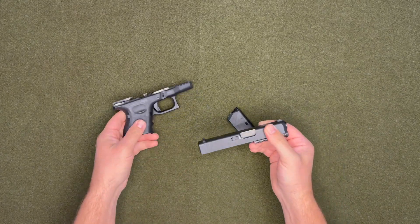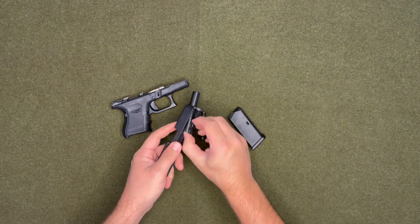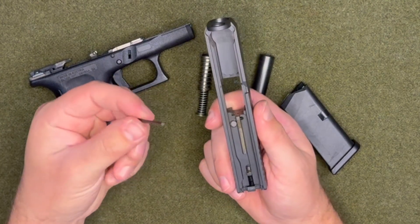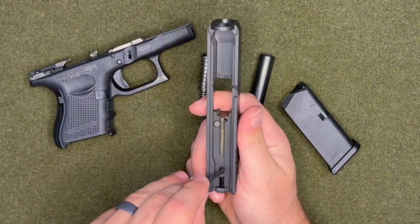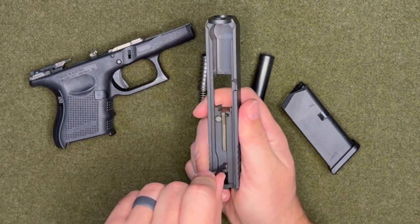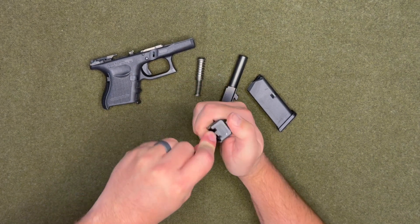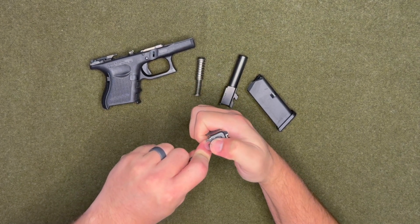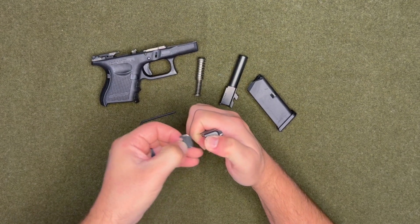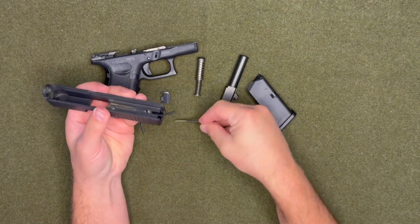You can then pull the slide off, remove the spring, and remove the barrel. What I have is a little hex key. There's a tiny sleeve right under here — you want to push that down, then press down and this will be able to pop out. Make sure to take this out slowly because there are springs back here that might fly out on you.